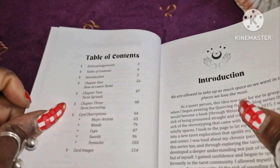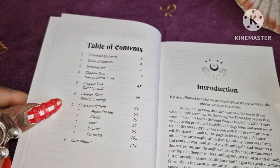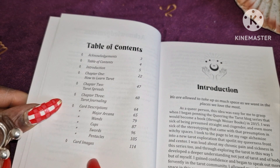It's got a nice table of contents covering acknowledgements, introduction, Chapter One: How to Learn Tarot, Chapter Two: Tarot Spreads, Chapter Three: Tarot Journaling, and then it goes into the cards — the Major Arcana, Wands, Cups, Swords, Pentacles, and card images.